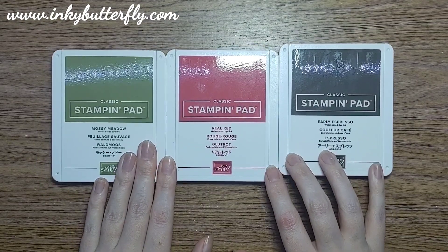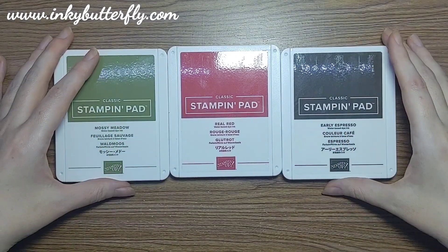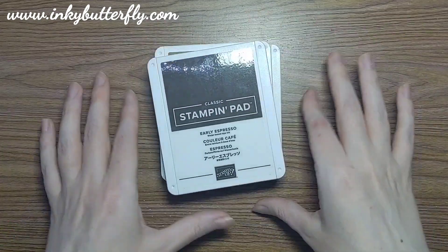My first thoughts were that these colours really did scream Christmas - pine cones, holly and all that kind of stuff. So I wanted to try and make something different rather than just leaping straight to that. There's nothing wrong with those designs but I just wanted to challenge myself to do something different.